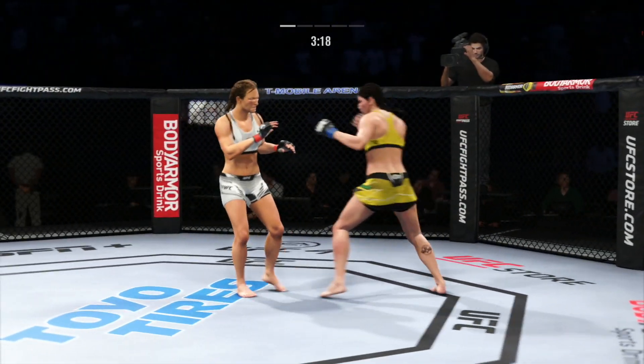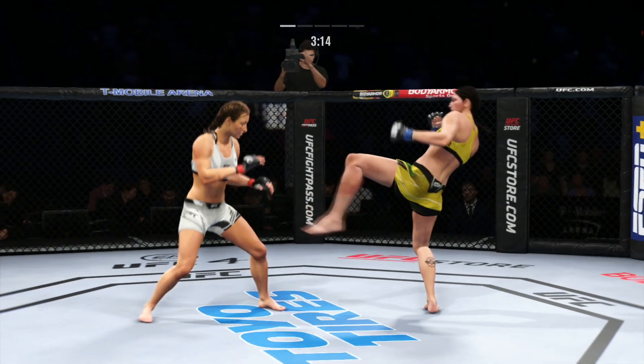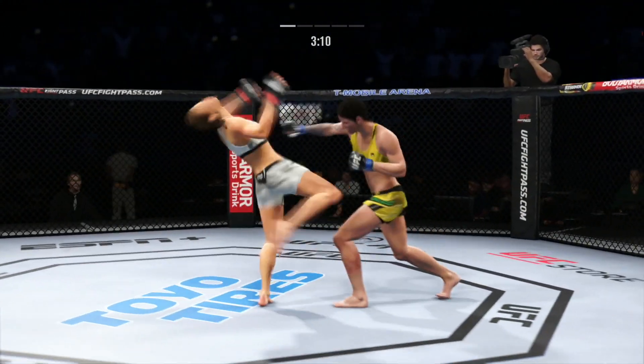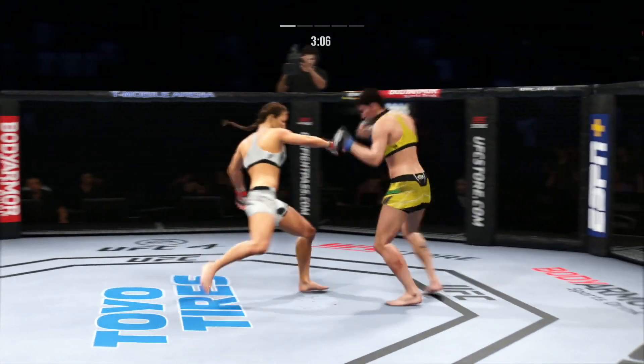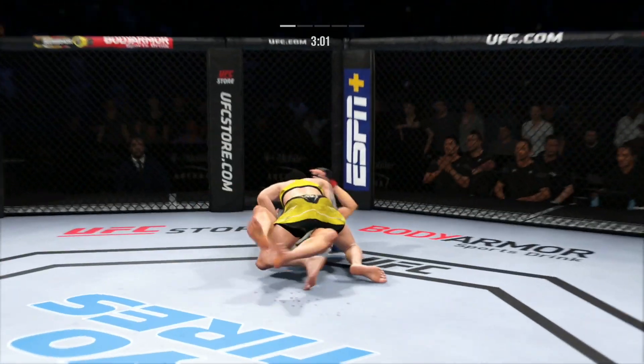Visibly limping here, and there comes the separation now. Tate gets caught by that flush straight punch — nice job by the offense there. She lands another leg kick there, and now you're starting to really see Vieda. Nice job to stick with it there to complete the takedown.